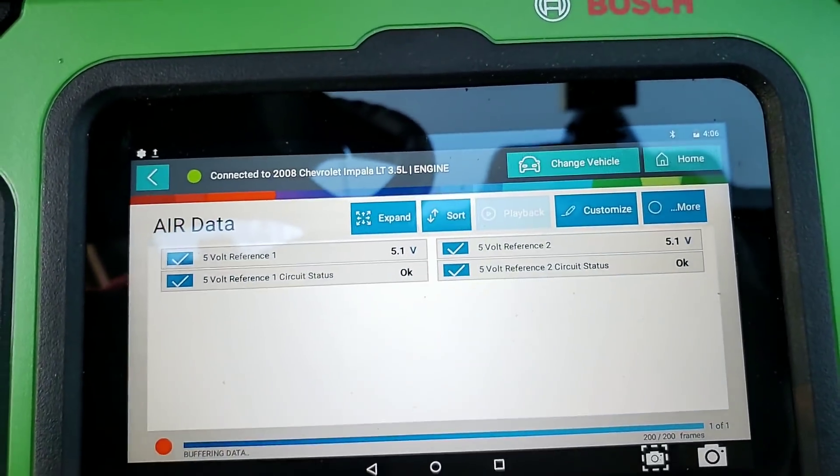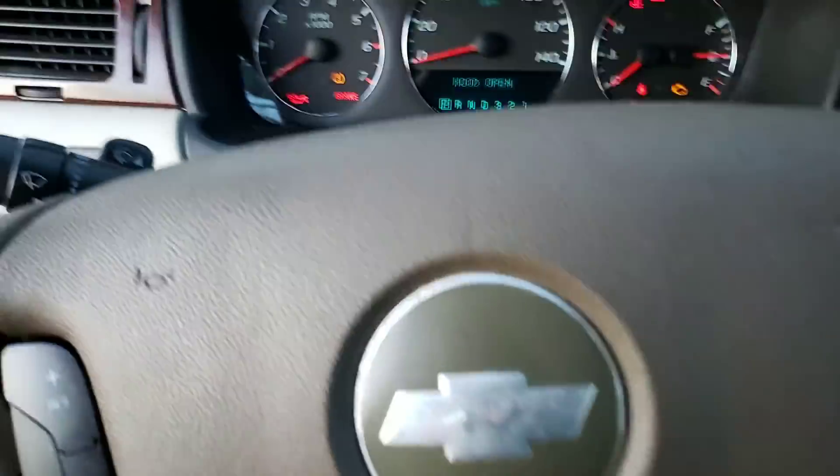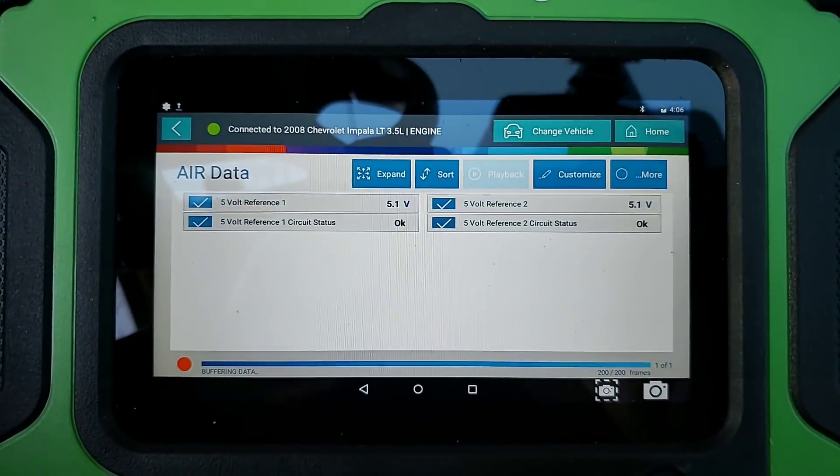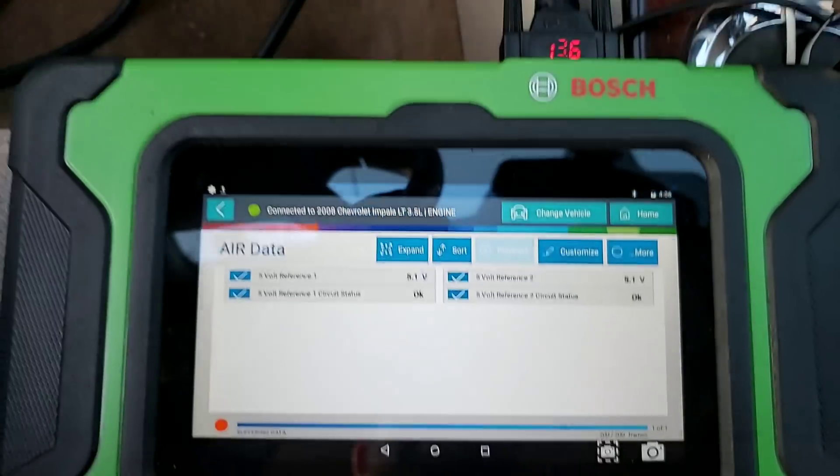What do you know - 5 volts back! If I start this, it fires right up. It's going to be in reduced power mode because I still have to go in and clear those codes for the APP sensor, but as you can see the 5-volt reference stays there.